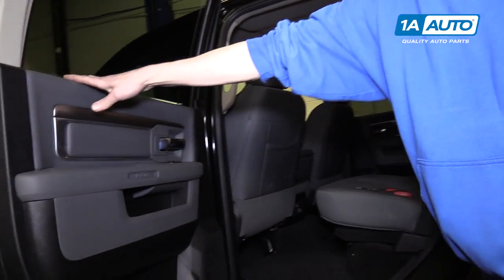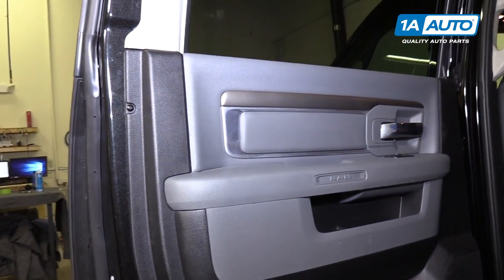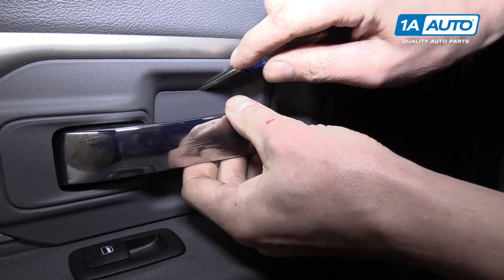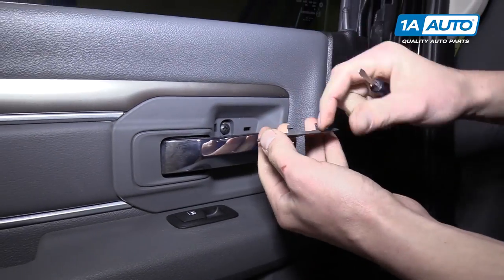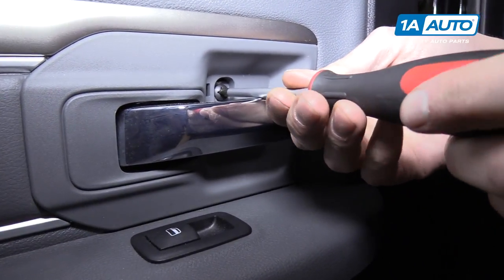We'll open up the door. Here we have the door panel. We're going to start at the door handle right here with a small flat tip screwdriver. We're going to pop this little secret panel out. You'll pop it from the top down, and then there's a Phillips head screw right behind it.